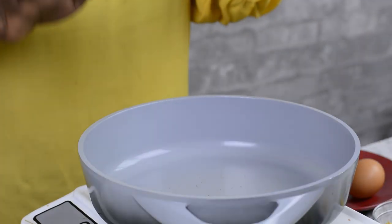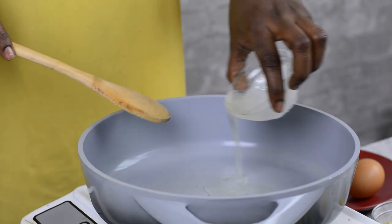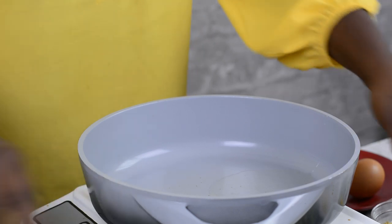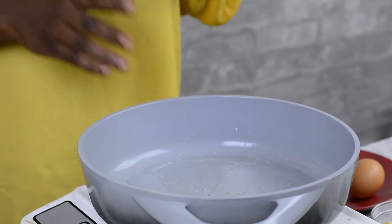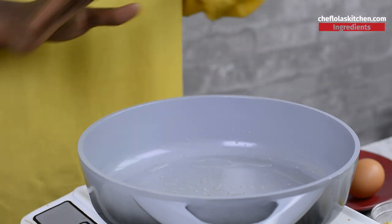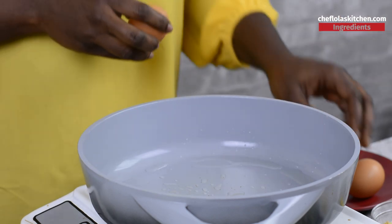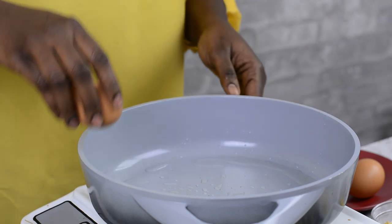The first thing I always do is fry my eggs. To do that, I get a little bit of oil preheated in my pan. I'm going to wait for the oil to get hot. By the way, you have to put your stove on a high heat because everything is going to be very fast. Once the oil is hot, I go ahead and crack in my eggs.